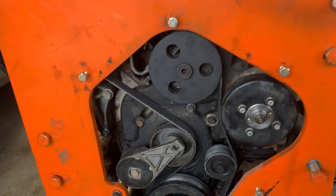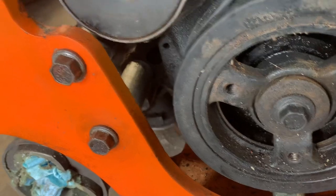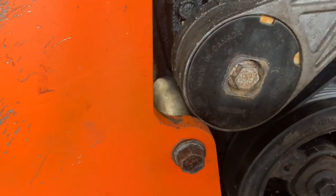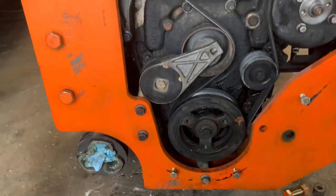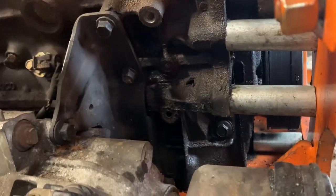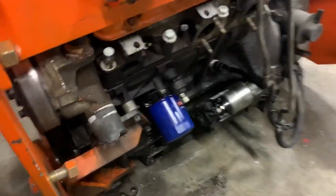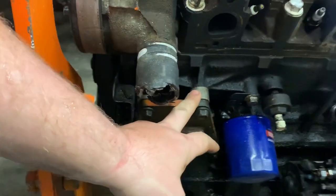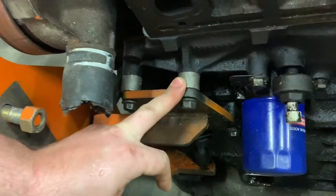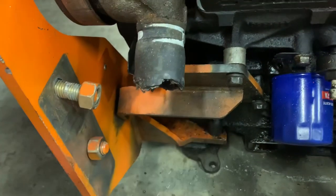On the pulley side, you have to cut pieces of pipe to go between the cradle and the block. On the front of the engine there's a bracket, and just like on the side, you're going to have to cut pipe to put in there as spacers so it fits right.